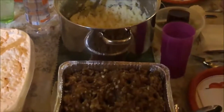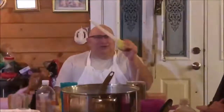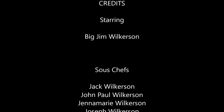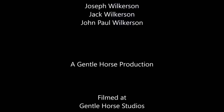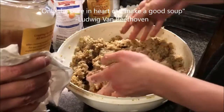We are so thankful that you have joined us in preparing this Wilkerson Thanksgiving feast. If you find it in your heart to like this video and subscribe to our channel, we hope this all looks good enough to inspire you to get out the turkey baster. One final check — it's very moist but that's going to be okay. Do you want to taste the potatoes, daddy?